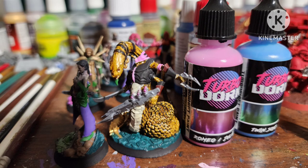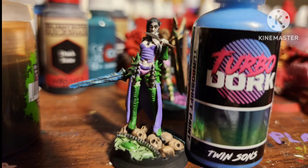I also got some Turbo Dork shifter paints. They looked really nice, but I don't think I used them right. I used Romeo Juliet — pink to purple — and it didn't really work out; it just looks like a really nice metallic pink because I didn't do the xenophil right. I used Twin Sun, which is blue to green, and it sort of worked on the Lamian sword.